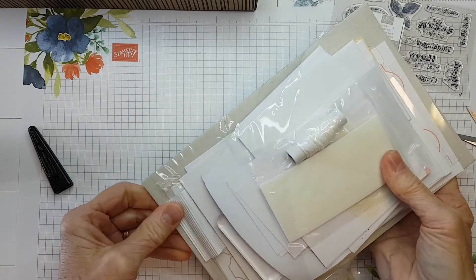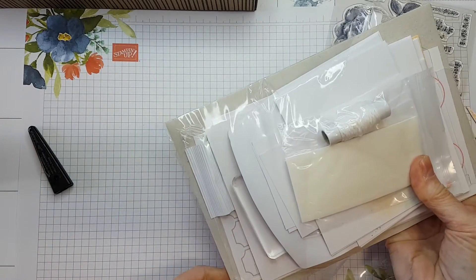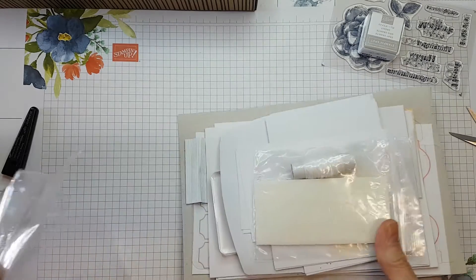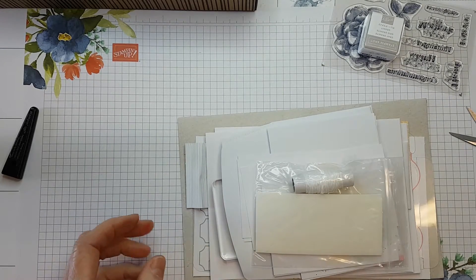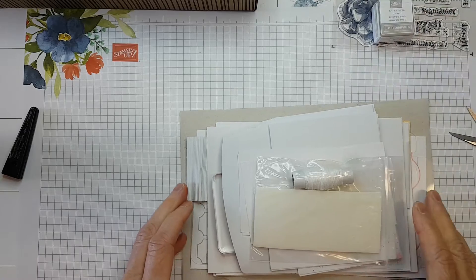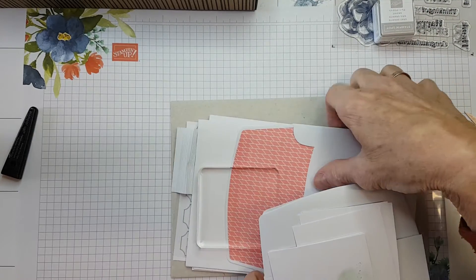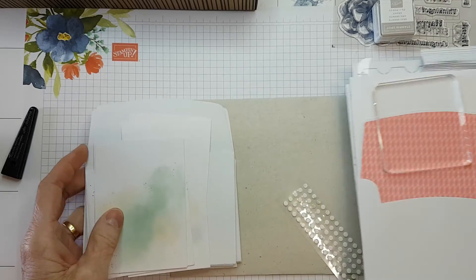These kits are fabulous for people who have not been sure whether they want to start crafting, or who think it's too expensive to start. You get everything in these kits for just $33 in Australia.